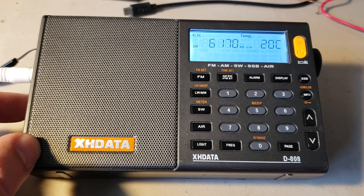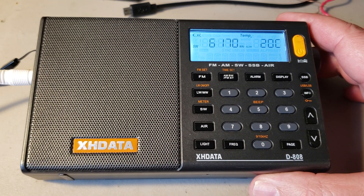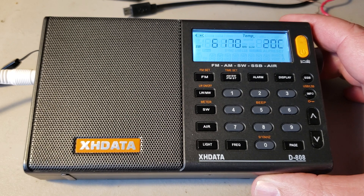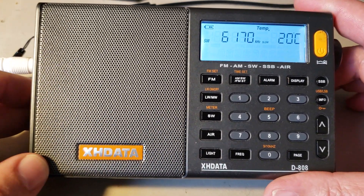Welcome to this shortwave radio channel. This is a little video with instructions on using the XH Data D808. In this video I'm going to explain how to use single sideband and switch between upper and lower sideband when you're tuning SSB signals on shortwave.